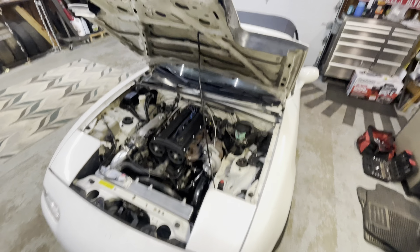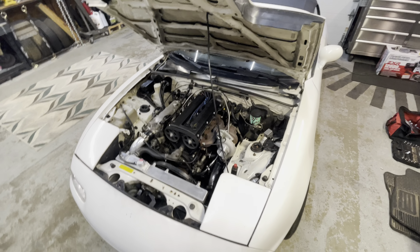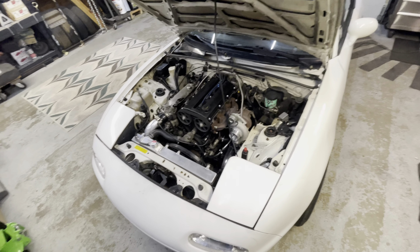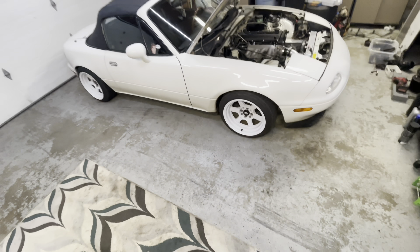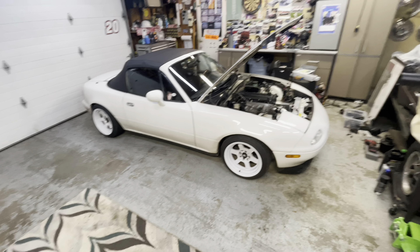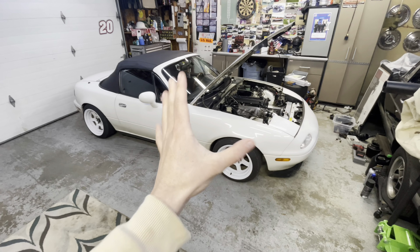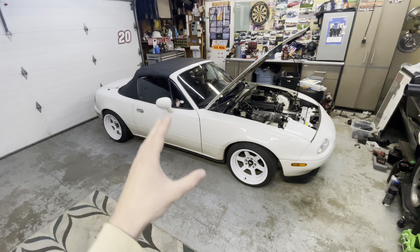Alright, what's up guys! Today my modern knuckles are coming — they'll be here pretty much any minute. I'm gonna start by taking my stock knuckles off and get it ready so right when they get here I can just throw them in. Super simple to take them off. I'm gonna show you guys my stock angle real quick and then compare it to the angle when the knuckles are on.